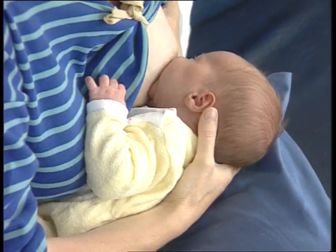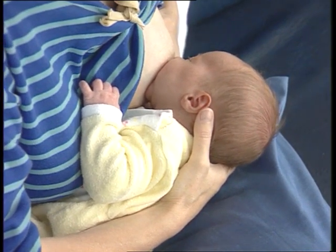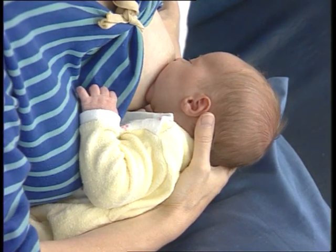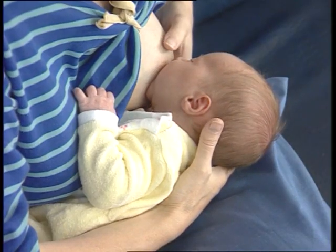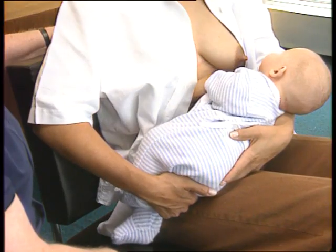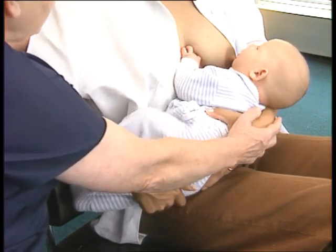Look for signs of good attachment and effective suckling. You can see that this infant is well attached and suckling effectively. If the attachment or suckling is not good, take the baby off the breast and try again. It may be necessary to try several times and for the mother to practice at several feeds to get her baby to attach well every time. Explain to the mother what to do, so that she can practice attaching the baby correctly when she's at home.